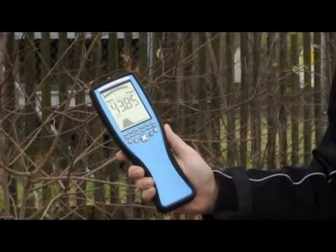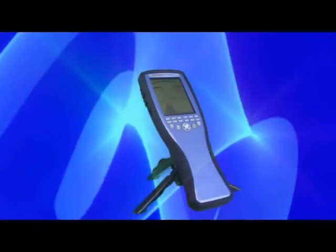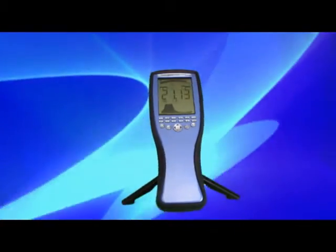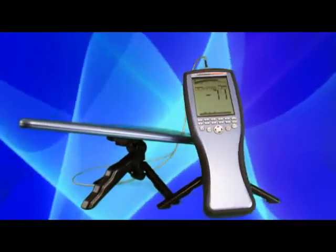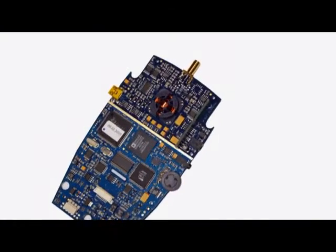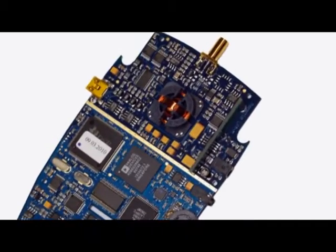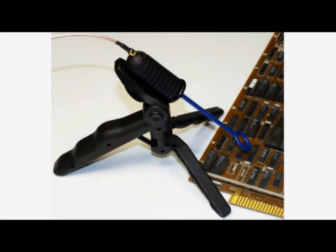The Spectran series of handheld EMC and RF spectrum analyzers are divided into two product lines: the NF-Spectran for the low frequency bands and the HF-Spectran for high frequency measurements. The low frequency Spectran has an integrated 3D magnetic sensor as well as a field plate to measure electrical fields. You can also connect a variety of external sensors such as our near-field probe set, which is the ideal solution for EMC testing or pre-compliance measurements.